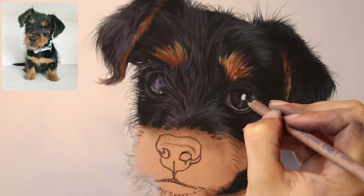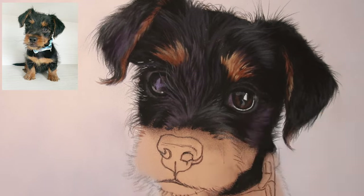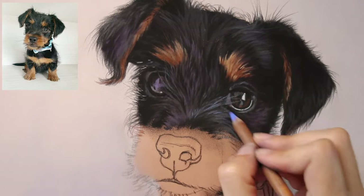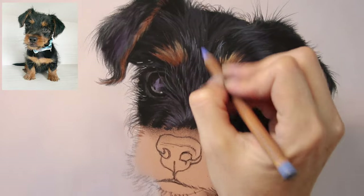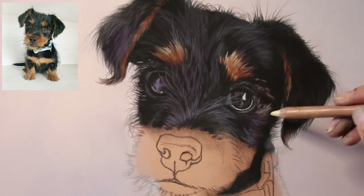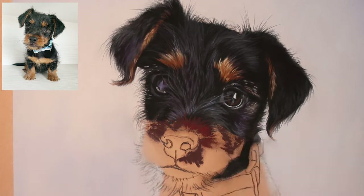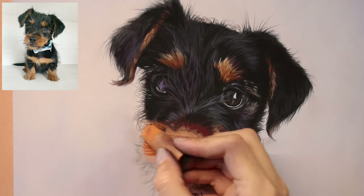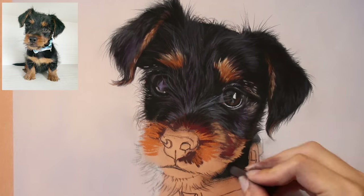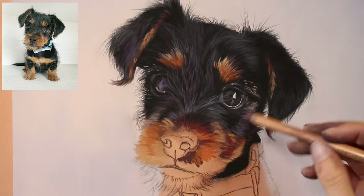It's important to not add a brighter highlight in that other eye, otherwise you'll lose that lighting effect. You've really got to trust what you're seeing in the reference and trust that as you progress, the realism will start to happen in the painting. In the earlier stages, certain parts of the painting may not look very realistic on their own, but they make sense when you add the rest. That eye on the left I really didn't like as I was working on it, but it makes sense now that I have the other more detailed eye in.